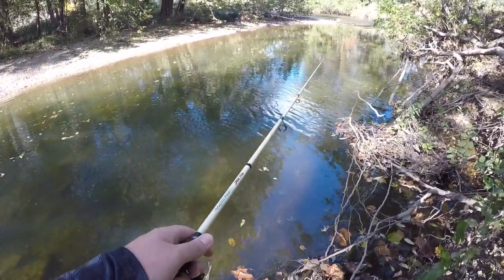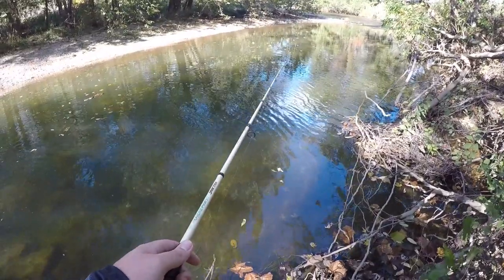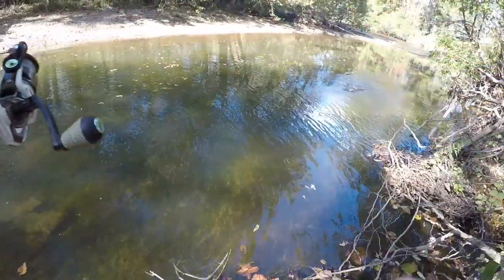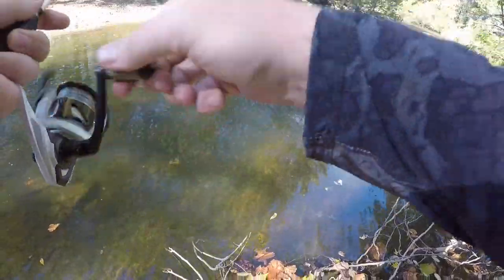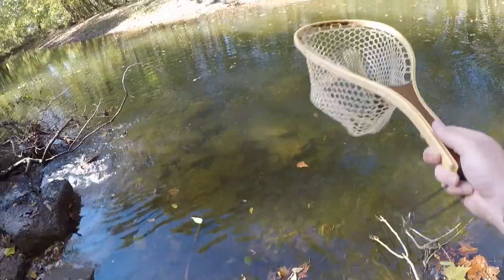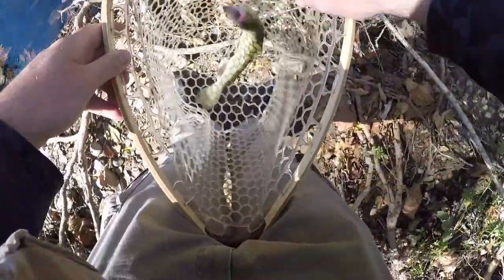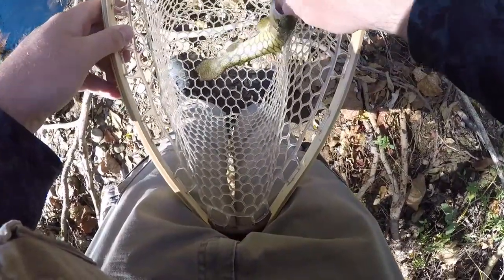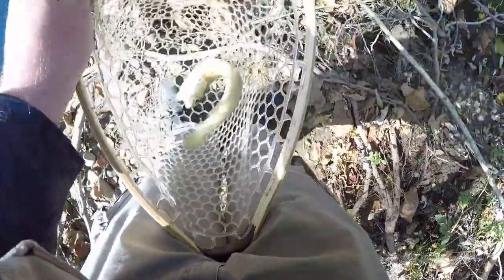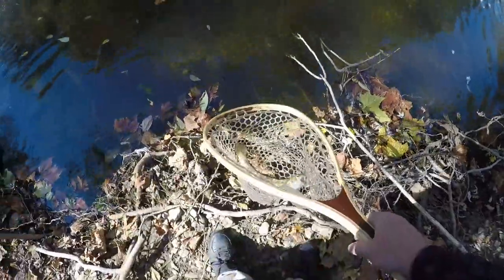He's biting it but not really holding on. There we go — we got him! Looks like we've got him hooked a little bit funny. Just a tiny little whippersnapper here. This fish almost looks like one that may even be wild to the stream. Looking at his fins I would say probably not, but he is quite small. Just a pretty little guy — let's go ahead and let him go.